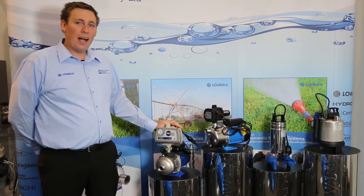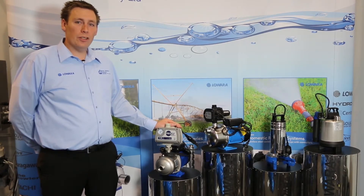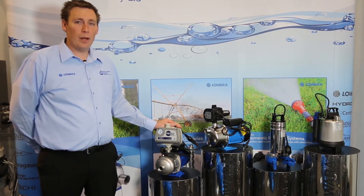These pumps are just part of our lineup. We also have drainage pumps, bore pumps, vertical multi-stages, end suction pumps and circulators, and pumps for dewatering.